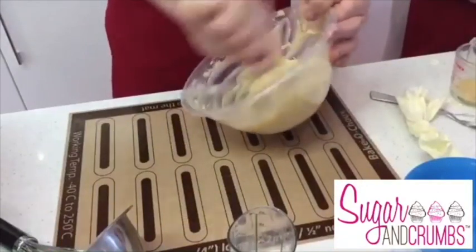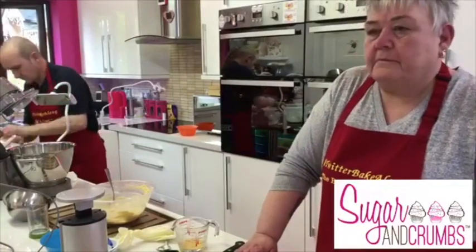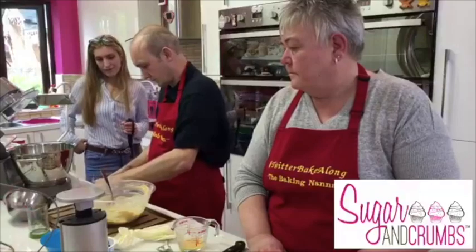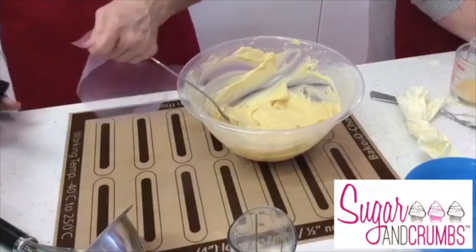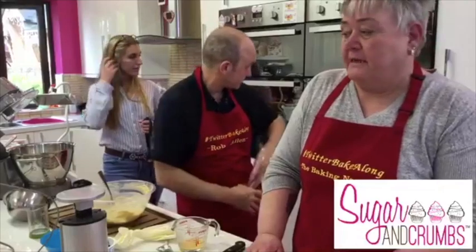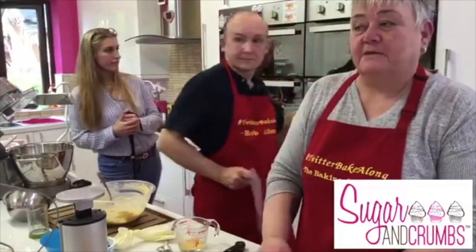The choux pastry mixture should be quite shiny at the right consistency. When you drip it off your spoon and waver it around, it'll make a ribbon that lasts a few seconds - that's the ribbon stage. The Twitter Bake Along is a real community - you get lots of people helping other people. Jackie's baking journey started with just giant cupcakes and cakes, and through the Bake Along she's learned to make pastry, bread, and so much more. She'll have a go at anything now.